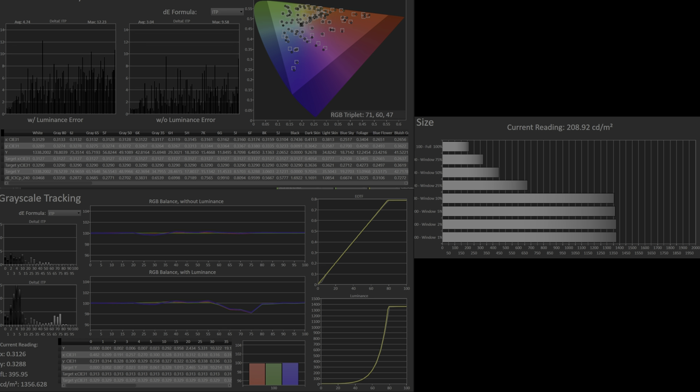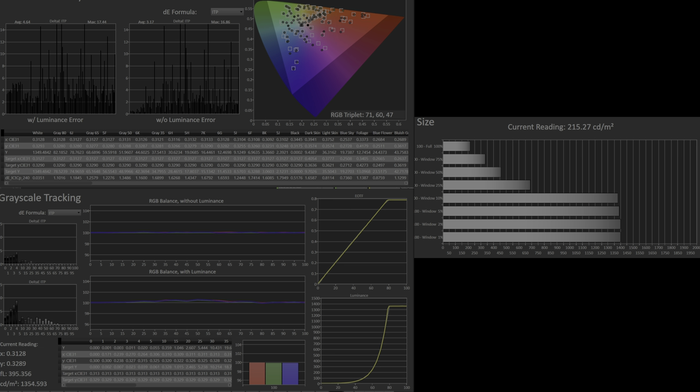Moving on to HDR, peak luminance is around 1360 to 1370 nits with around 210 nits full field. EOTF tracking is very good out of the box, however near black is again too dark, leading to crushed shadow details, and there is a positive green grayscale error in the lower midrange. With calibration the grayscale can be fixed, but in HDR a 3D LUT is not an option — only a matrix LUT — and that did seem to make some colors worse. Color in HDR will be discussed further later.